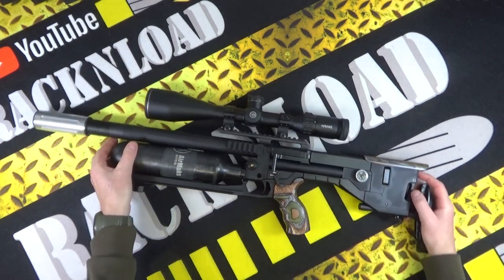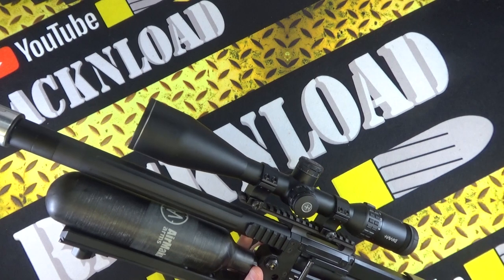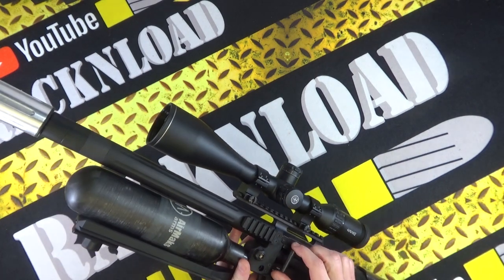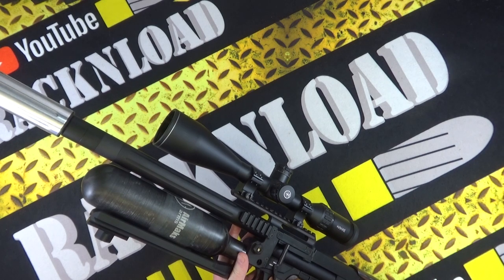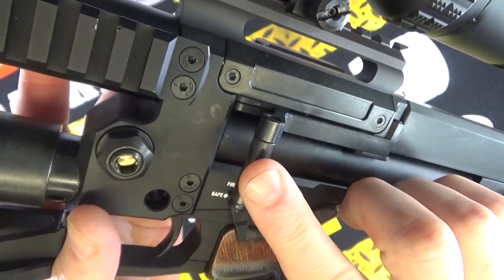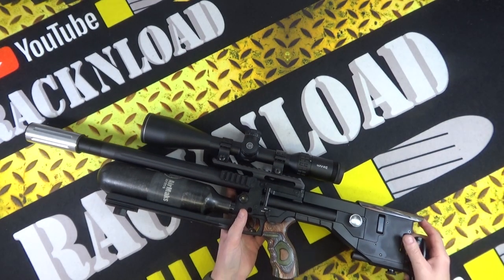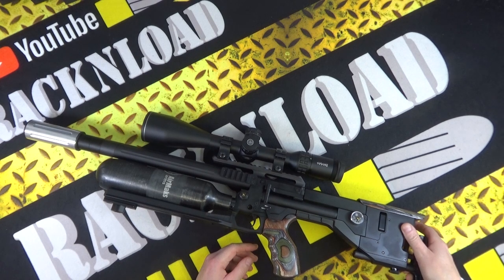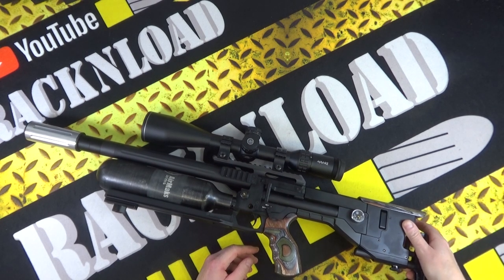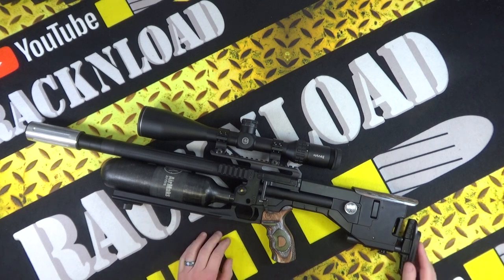What I quite enjoyed was the left-handed cocking lever, which I've not really used much. I'm used to right-handed, but I found it kind of nice. It has a carbon fiber handle on it, which is very nice indeed. Riding on top is a Hawk Sidewinder 6-32x56 scope, which did the job. That leads me on to accuracy in a minute.